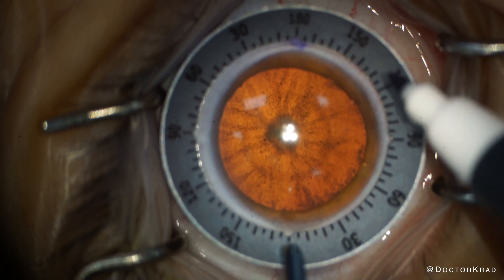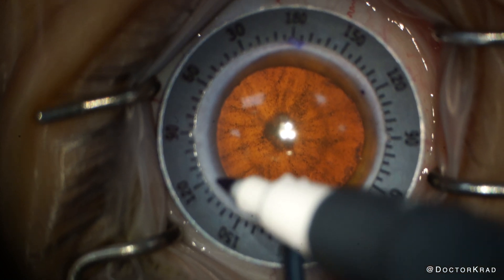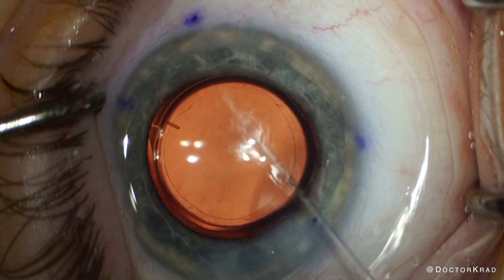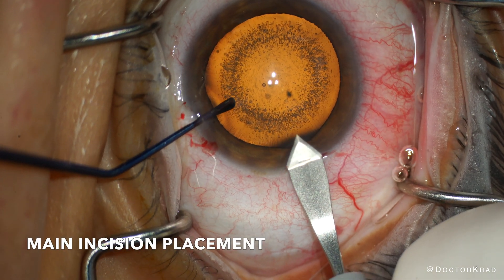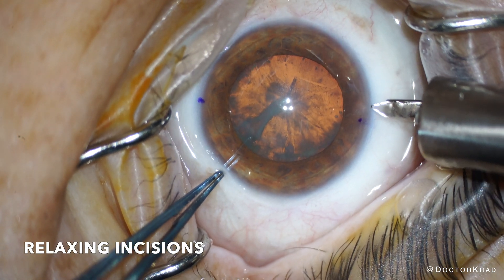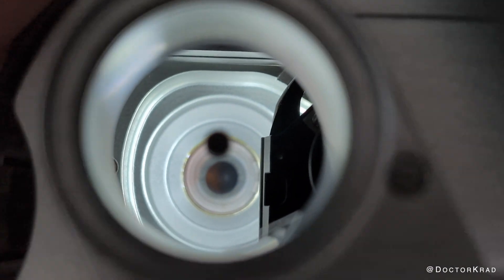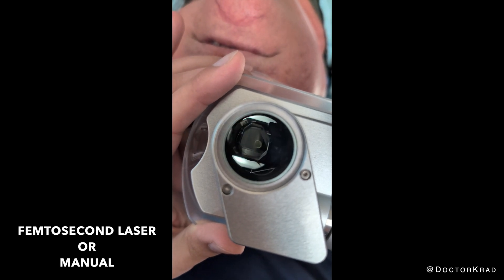Reducing astigmatism can improve the quality of your vision while you're not wearing glasses. At the time of cataract surgery, one can reduce astigmatism with a lens implant such as a toric lens or the light adjustable lens. You can also reduce astigmatism by strategically placing your main incision, or by creating relaxing incisions called LRIs or arcuate incisions. Historically, these LRIs were divided into either laser LRIs or manual LRIs.